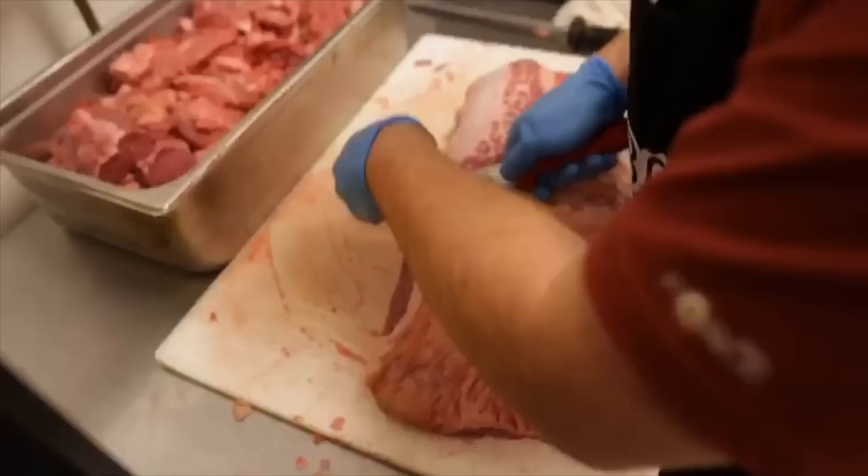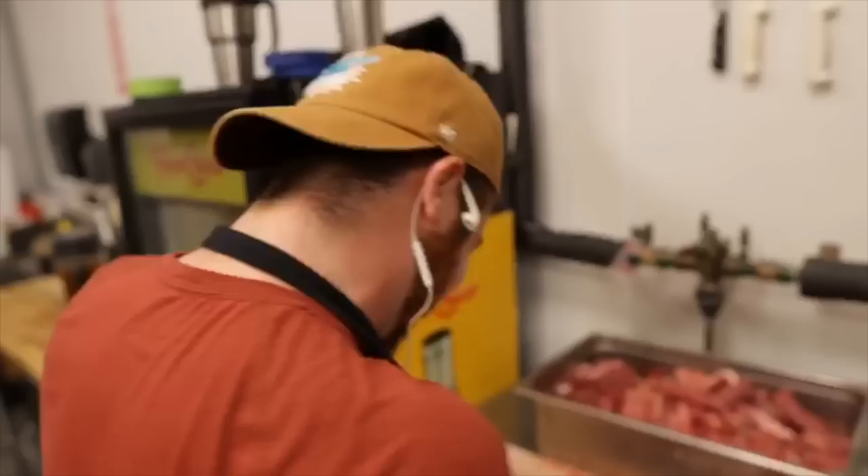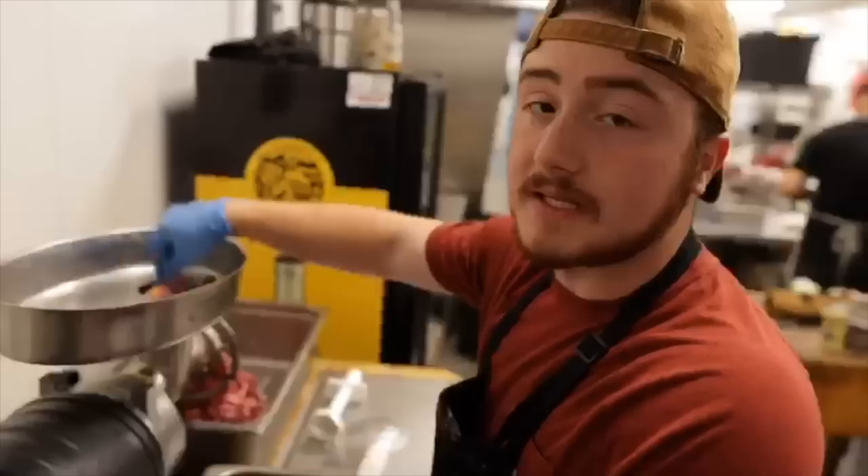Today we're going to make burgers. So right now we're grinding burgers. This is just brisket trim right here. We're pretty aggressive on the brisket trim.